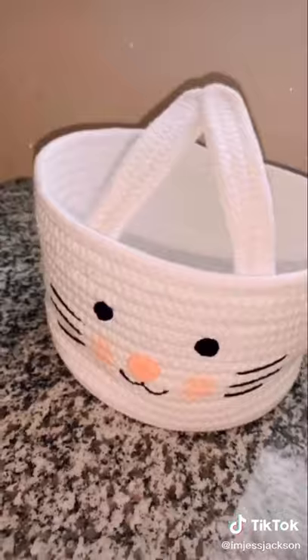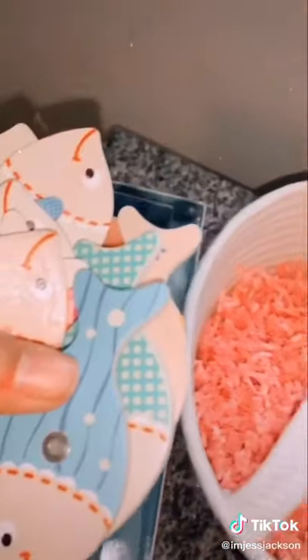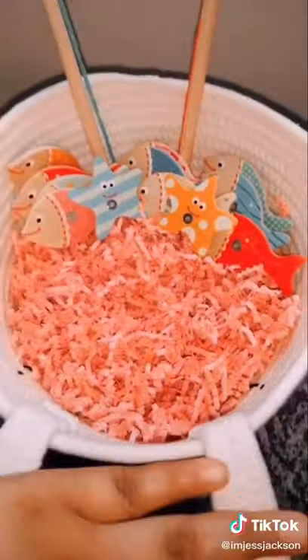I started off by finding an Easter basket that I thought was pretty cute and I filled it with some pink grass. At the end I actually added more, which you'll see. I knew all the toys weren't going to fit in the Easter basket so I kind of judged it, and I started out rearranging these fish, then I used the toy cars.